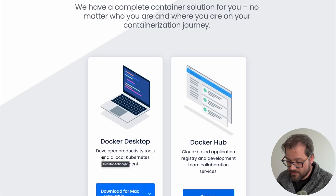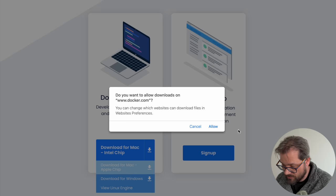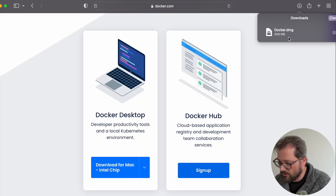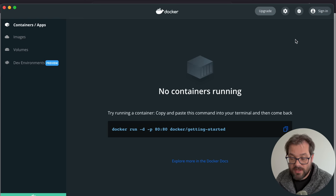A tool that's really important to me because I deploy applications to the cloud is Docker. I go to the Docker website and install Docker for Desktop, making sure to download the version for Apple chips since this is an Apple chip machine. Once Docker is downloaded and the installer has run, Docker is up and running and I can sign in and start using it.